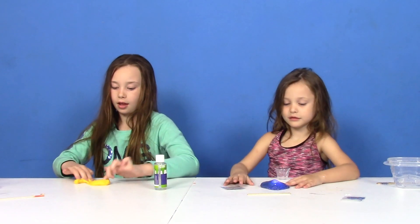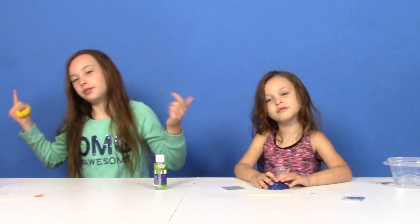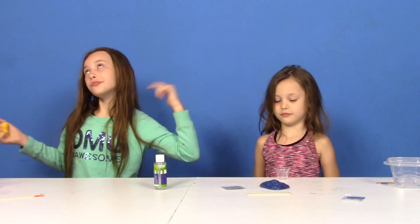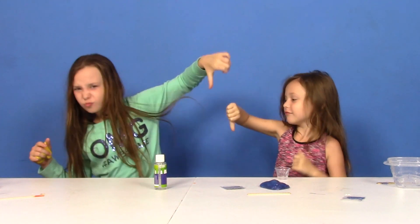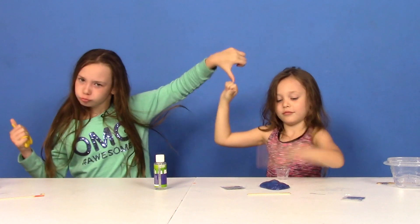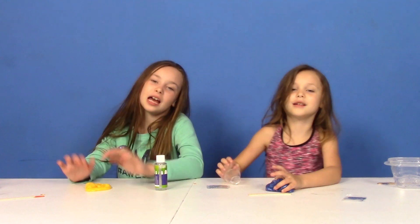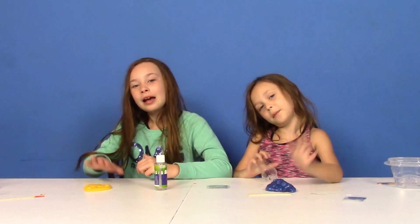Alright, so which slime is better then? Do we like the color change slime? Or the light up slime? Comment down below which slime is better — color change or light up? This is really hard, I don't know. I want to see a vote — see who wins in the comments down below. Thanks for watching our video. Make sure to subscribe, comment down below, and thumbs up. See you next time. Bye guys!